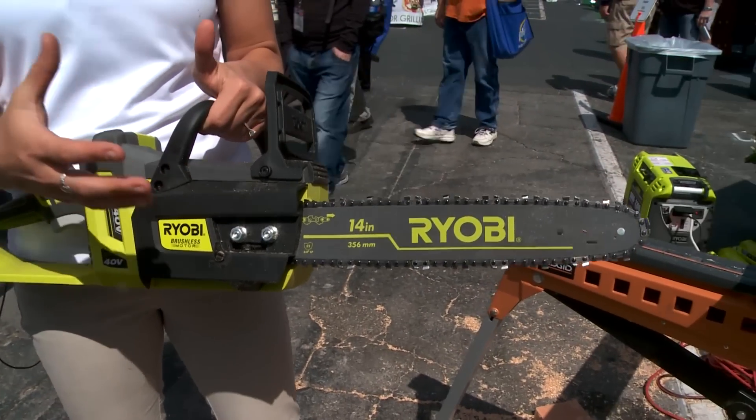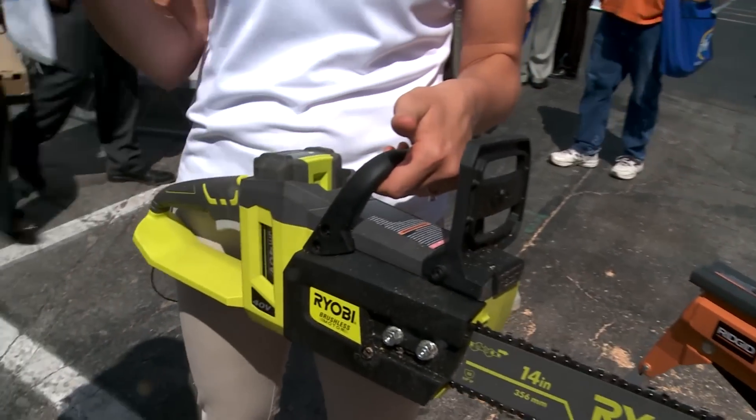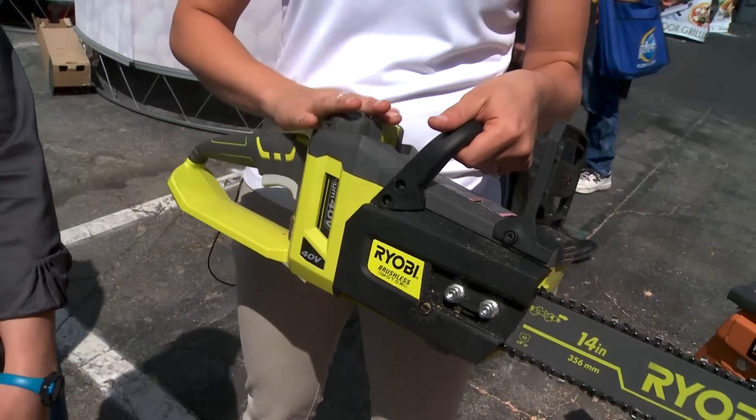It's a 14 inch bar and chain, which is very consistent with a gas chainsaw, but you no longer have to worry about pulling cords or getting things started. With the 40 volt, you're good to go.